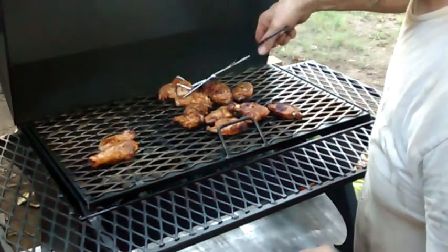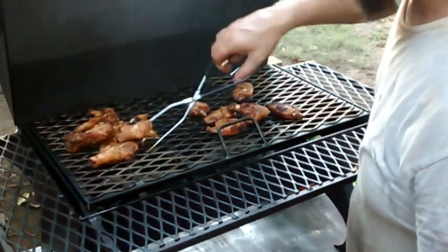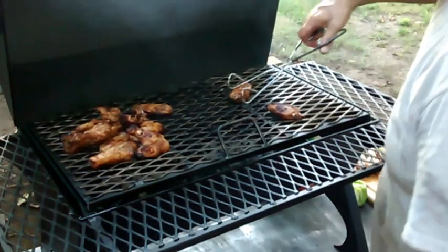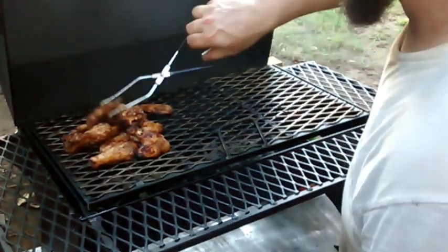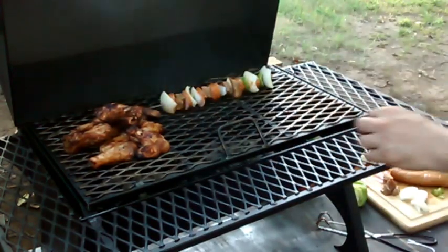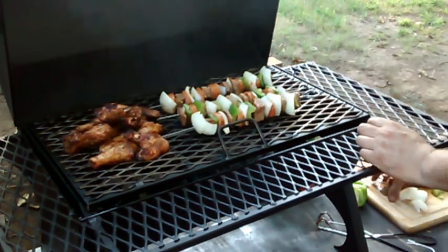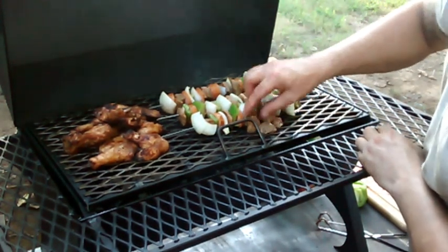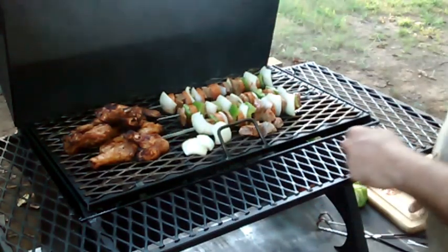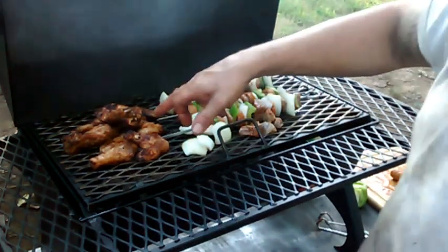This chicken is about done so I'm ready to sauce it, which is gonna be right after I get these kebabs on. I'm gonna move the chicken over to the cooler side of the grill and make room for the kebabs, then we'll sauce them up and set them back on there. Got a couple little pieces of steak left - might as well stick those on too - and the rest of this onion because I like grilled onions.